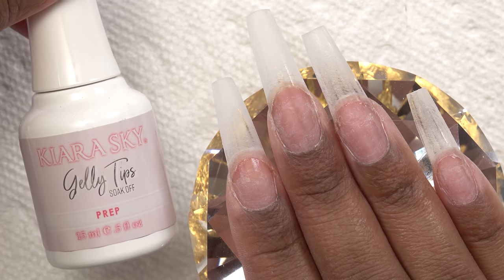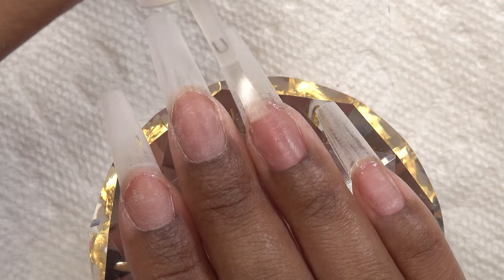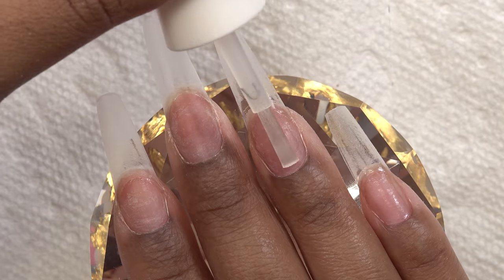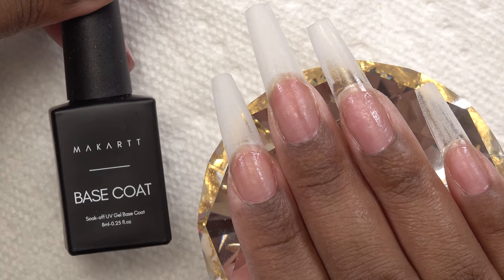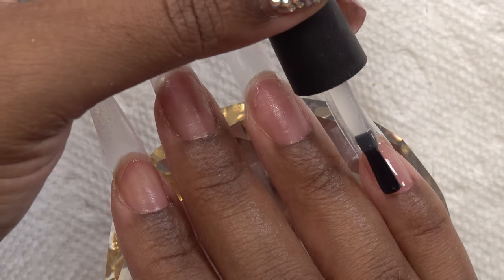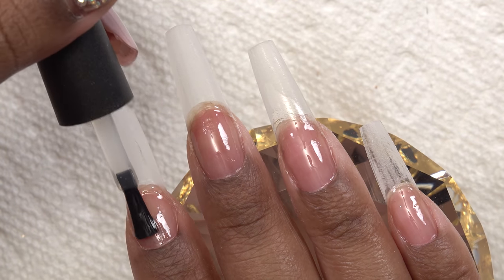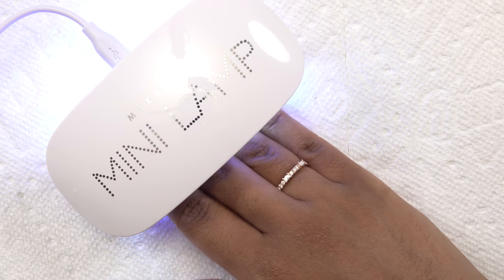After all that prep, I go in with Kiara Sky nail prep — a nail dehydrator that gets rid of all the oils on your nails — then the nail primer. Then I apply the McCart base coat, concentrating it on my natural nails. If it gets on the tip it's okay, but you really want it on your nails. I cure that in the nail lamp for 60 seconds.